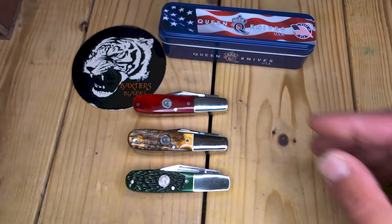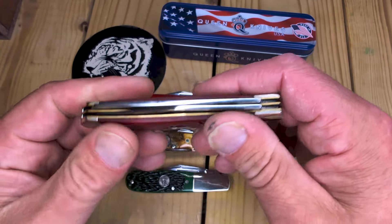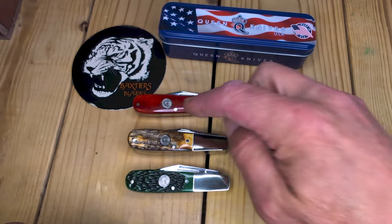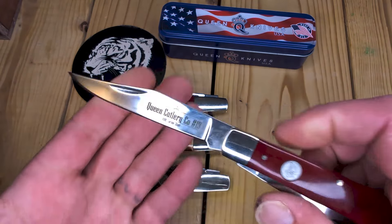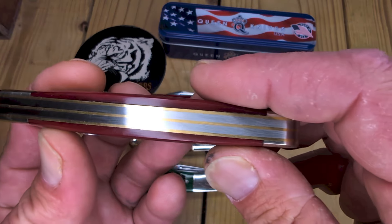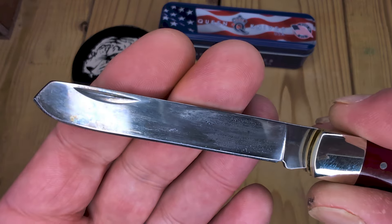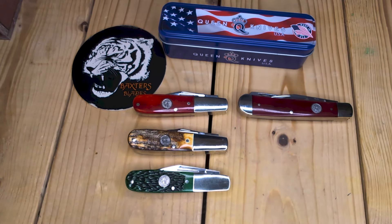I went out and got the smooth red trapper. Now I've already done a video on this. This is more of a dark kind of cranberry wine red compared to the Barlow, which is fine. I do really like this red better, but being bone, they're all going to come different. Also 1095. No half stops. Really great — exceptional pull on this and zero gaps whatsoever. No light showing through this at all. Incredible snap. A really, really good trapper. Now I'm debating on whether or not to get a green bone.